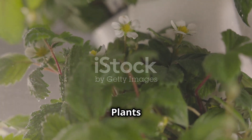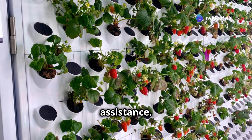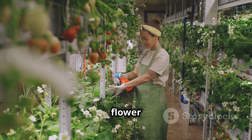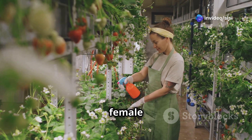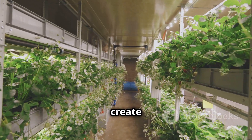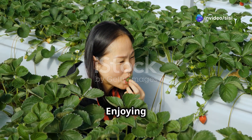Pollination is crucial for fruit production in strawberries. While some varieties are self-pollinating, others benefit from assistance. For manual pollination, gently swirl a small paintbrush or cotton swab inside each flower to transfer pollen from the anthers (the male parts) to the stigma (the female part). Good air circulation can also aid in pollination by carrying pollen between flowers — use fans to create a gentle breeze within your growing area.